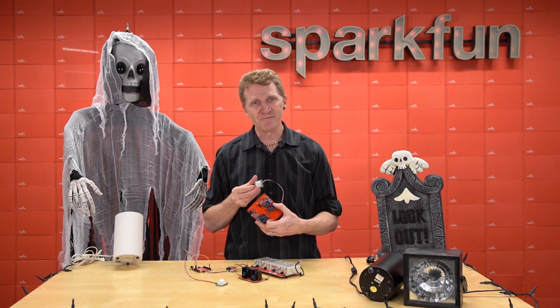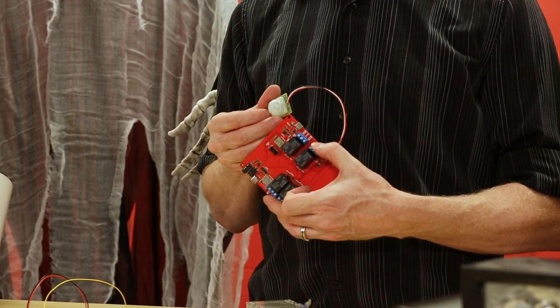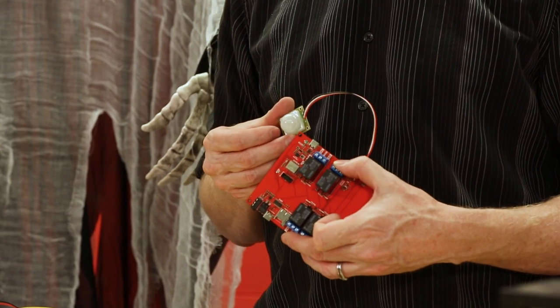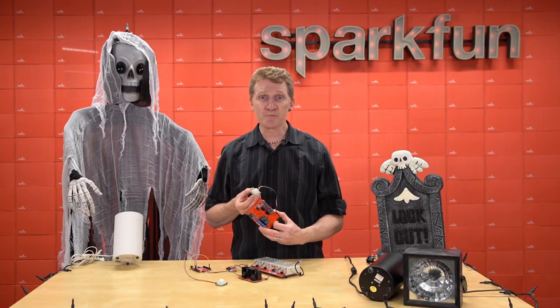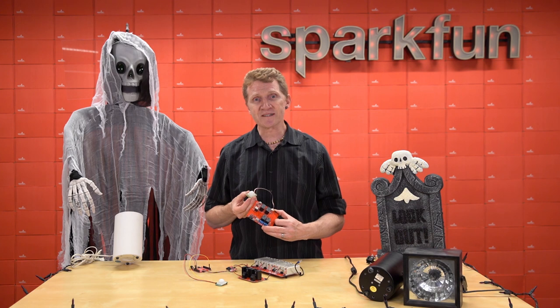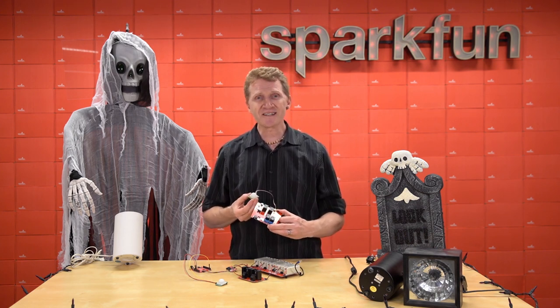Well, how is this for cleaned up? This is the result of our new interactive custom board service, A La Carte. A La Carte, or ALC as we've taken to calling it around here, is a point-and-click custom board designer that allows you to choose the components you want and places them all on a single board for you. We've designed a user interface that guides you through the process, warns you if you try to pair mismatched components, and puts them all on a single board.